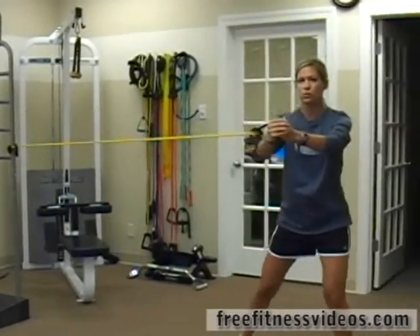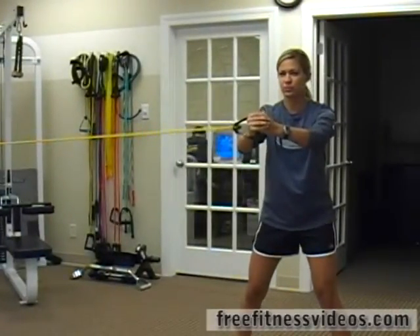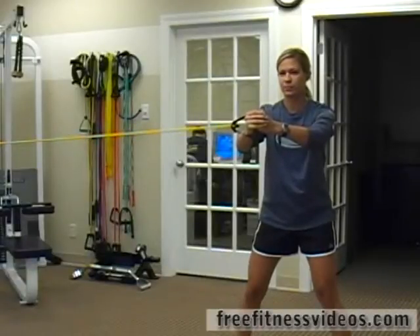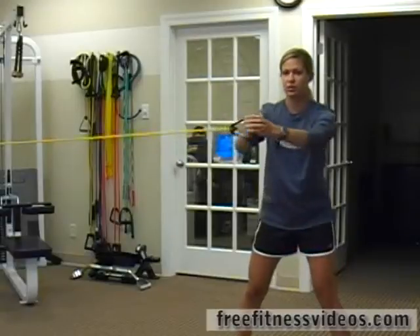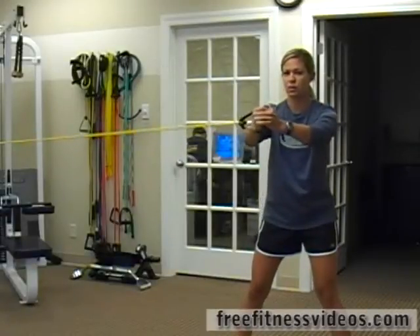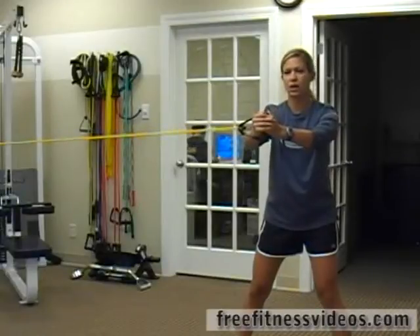One, two, three. Hold it here, breathing. Make sure you're not letting your hip drop down or your shoulder drop down — really try and keep your arms right in the center of your body. Shoulders are shrugged down, and then walk back.